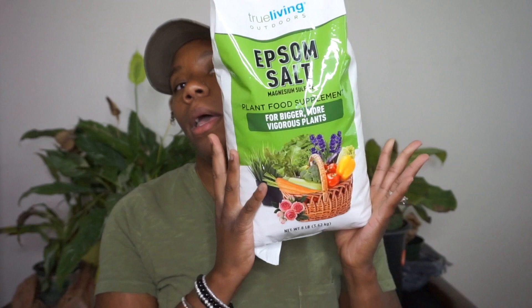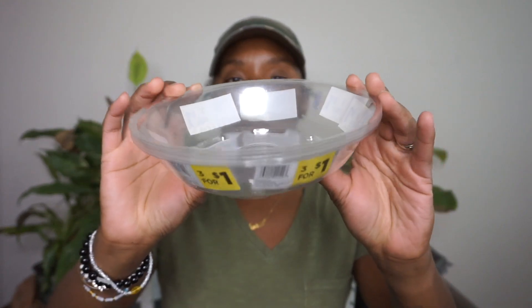I picked up some Epsom salt specifically for plants and the garden — it's a plant food supplement for bigger, more vigorous plants. My sister had actually bought some while I was in town with her and got some for me to bring back, but I forgot so much stuff there, including a snake plant she had gotten for me. It was just a mess!